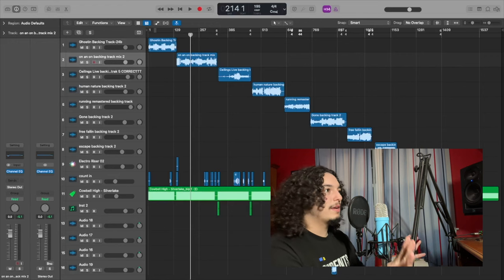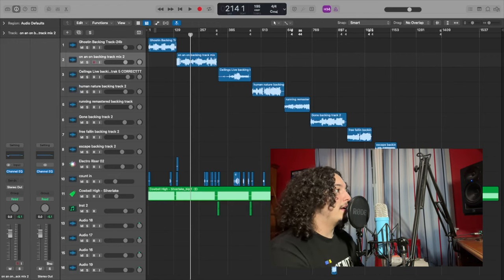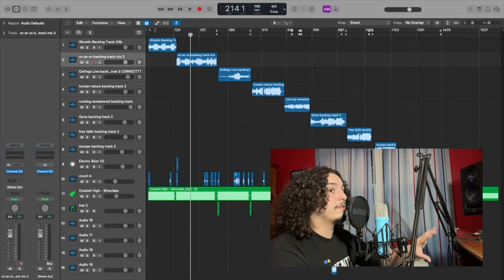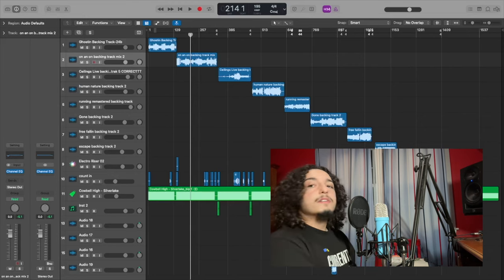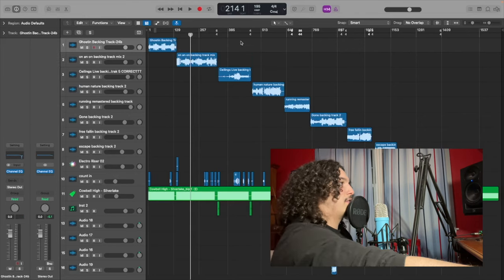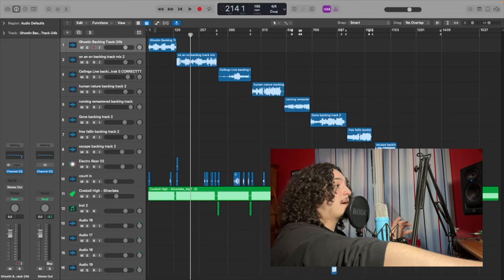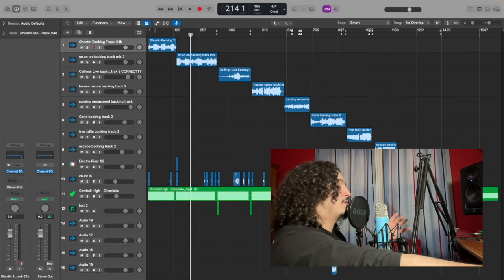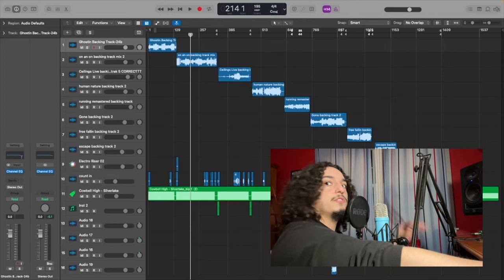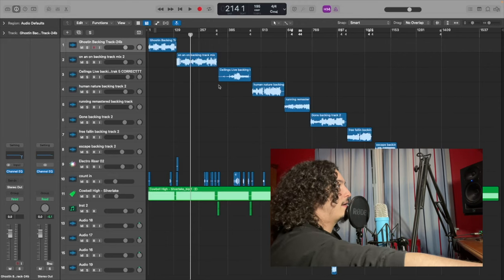Now I'm at the desk where I mix everything. Right in front of me is the Logic session I use for my backing tracks when I play live. I'm going to give you a rundown of how this works and how everything's routed. We have eight main tracks, consisting of every layer in my music except bass, drums, lead vocal, and some keys — I'll explain why in a second. We also have some riser effects for transition purposes, and two tracks for the count-in.